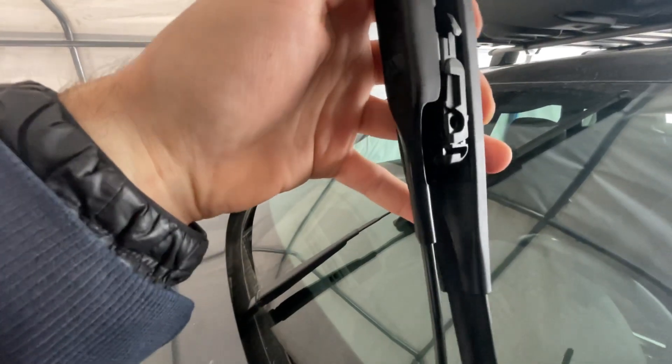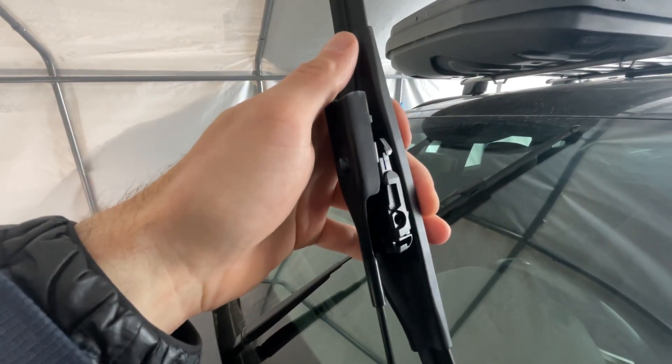Let's see here. Slides right in, and the job is complete.